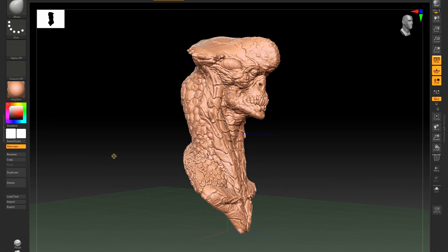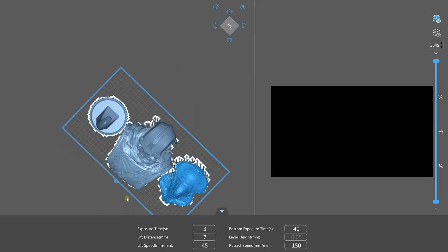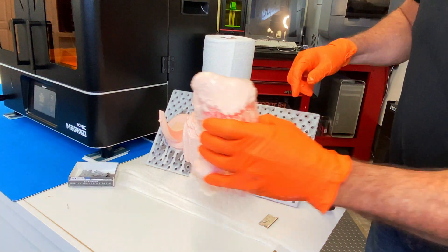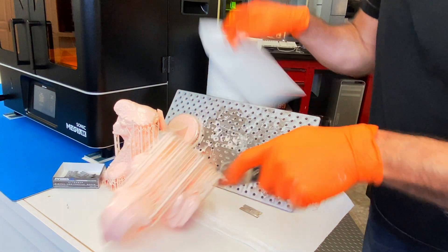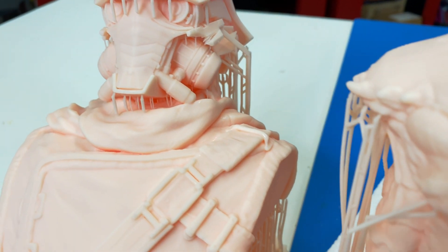One of the advantages of the bigger build volume is printing more than one model. I decided to print two character models at the same time — a creature with an organic form and another character with hard smooth surfaces. 35 hours later they were done. Getting the models off the build plate required the same careful removal process as all resin printers — I started with a flat razor blade, worked it under the edges, then moved up to scrapers. The build plate is going to get scraped up, but that shouldn't affect any of the prints. The details are absolutely incredible.